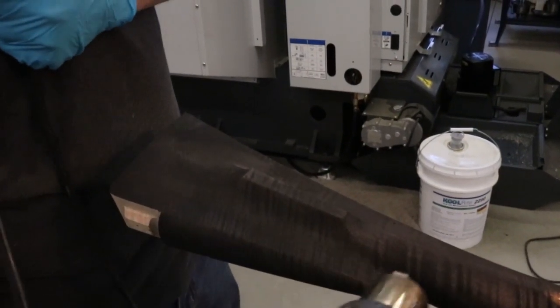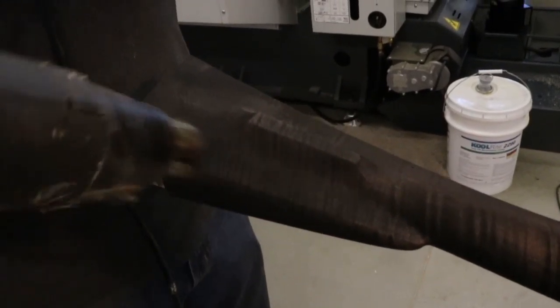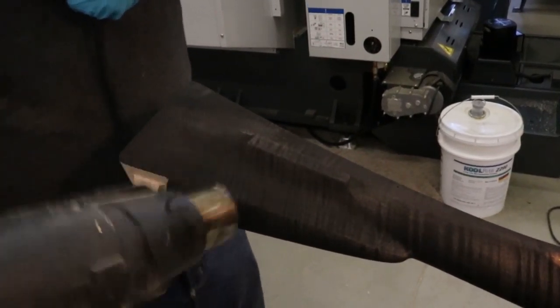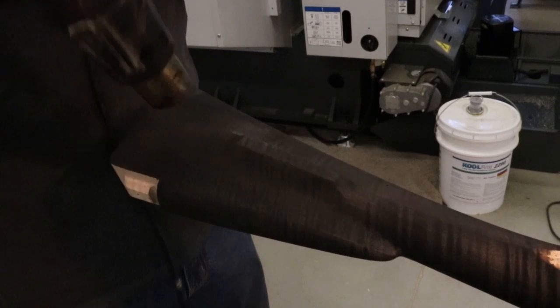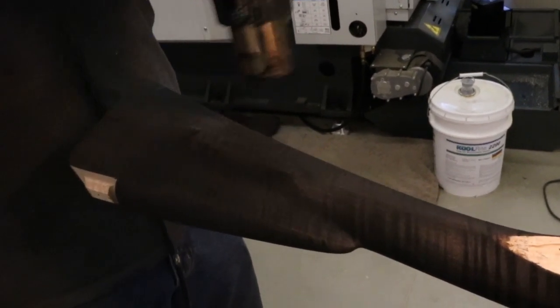After I get it heated up a little bit, I'll put some oil on the stock and then we'll wet sand it back. I've done it both ways — dry sanded it back without any oil, and it works too, but the downside is it makes a dust that has the finish mixed in it and it's not too pleasant.